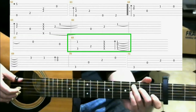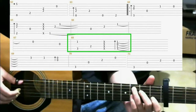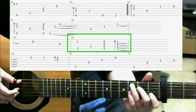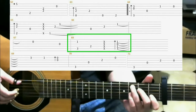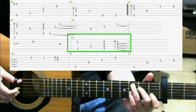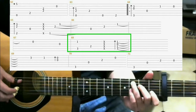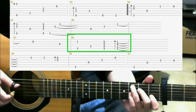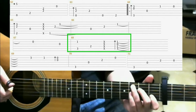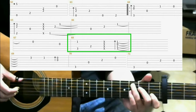Then put on a C major shape. That's 1st fret on the 2nd string with your index finger, 2nd fret 4th string middle finger, 3rd fret 5th string with your ring finger. Hit both the 5th and the 2nd strings. Then hit the 4th string. Do a percussive slap. Then do a finger roll. So you should have...